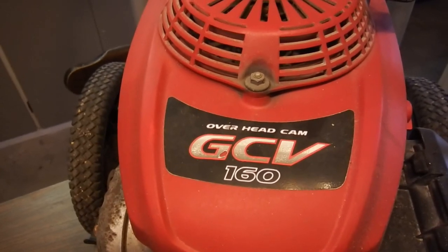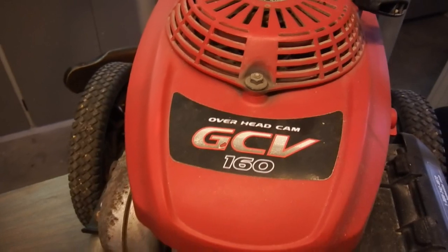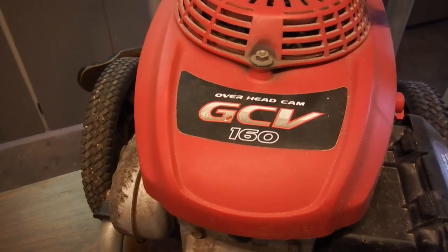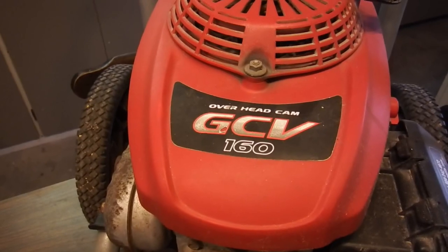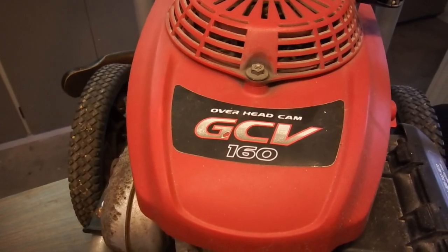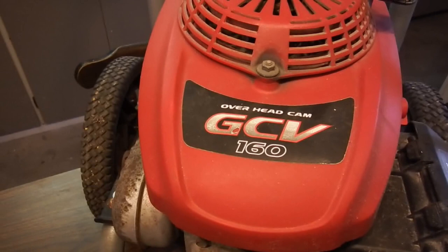The GCV series has been popular as a power unit for lawnmowers and pressure washers, and its cumulative worldwide production exceeds 36 million units. The current GCV series consists of two models: the GCV 160 and the GCV 190. The all-new GCV series will offer three models: the GCV 145, the GCV 170, and the GCV 200.